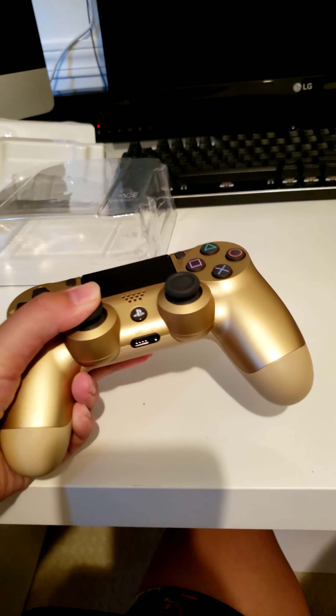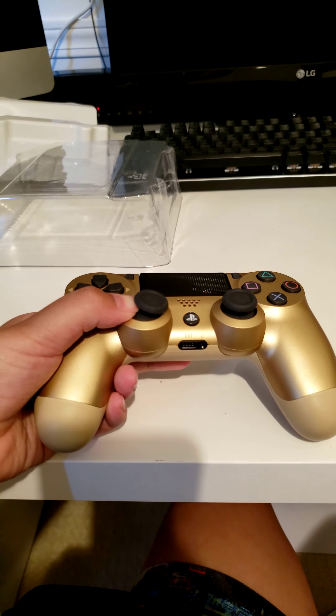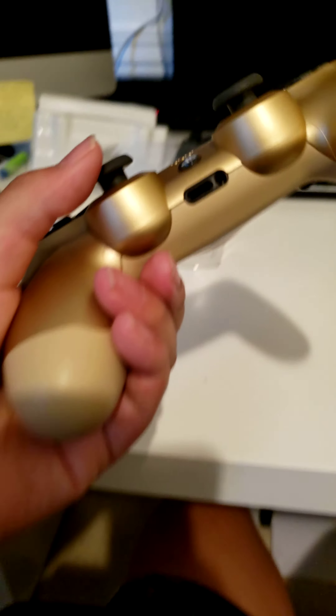And the joystick — when you press down — makes not that much noise, but still enough for you to hear. I played too much Fortnite.